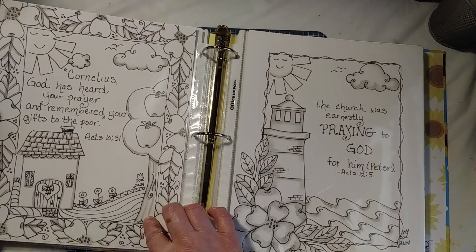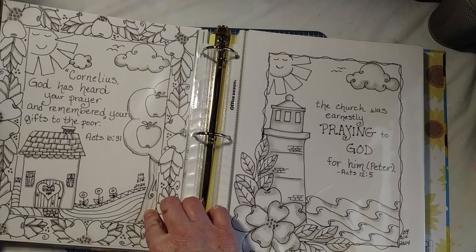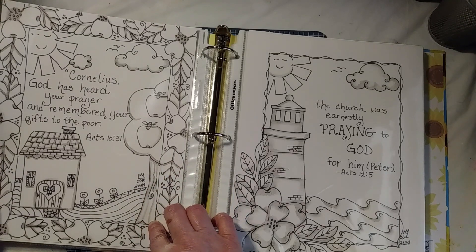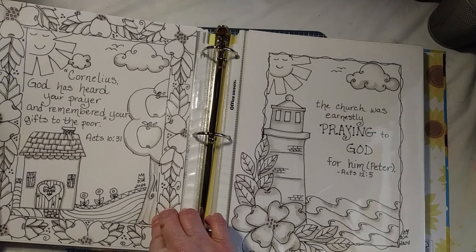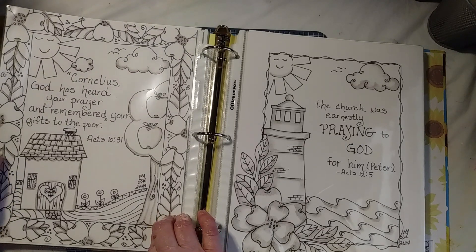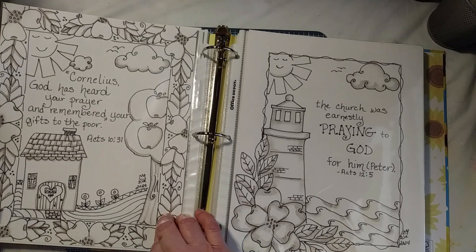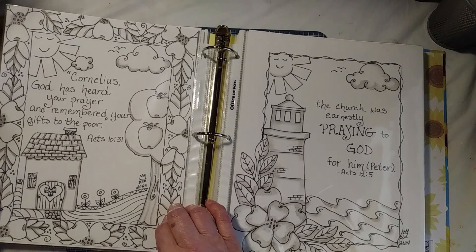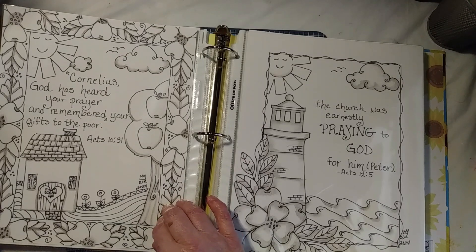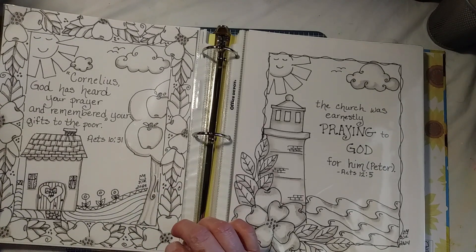My girlfriend was telling me about an inktense pencil — you draw it on, then wet it with a water brush to make it look like shadows, and it dries permanent. I was afraid to use a watercolor pencil for shadows because between getting it photocopied, accidents happen. If a drip from a glass got on it, it would reactivate and be ruined. So I was looking for something permanent, and when my girlfriend Julie told me about it, I went and got one.